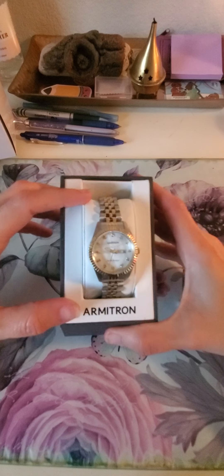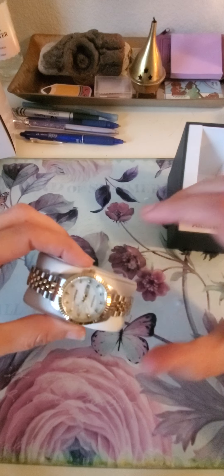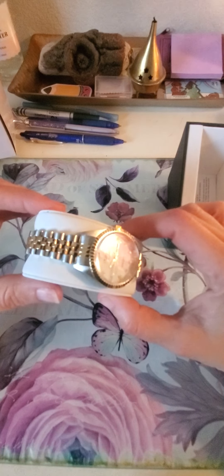I really like it. It's really nice. I wanted a two-tone watch.